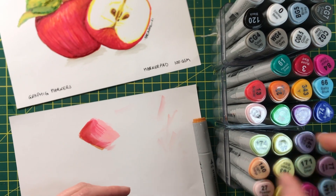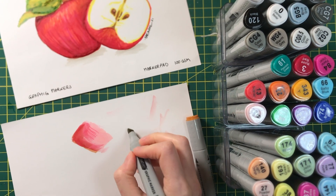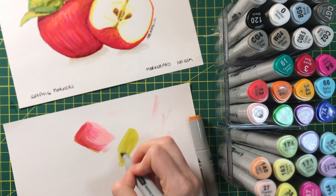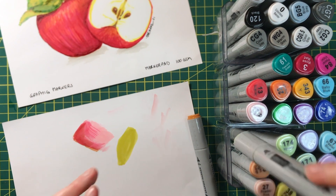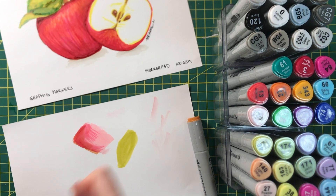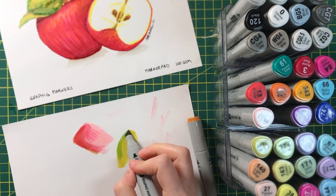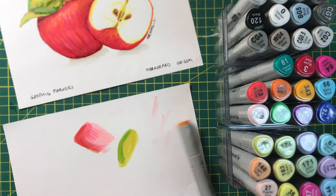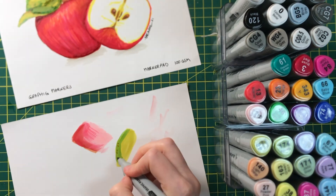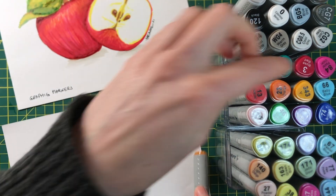I think I used yellow green number 48 for the base of the leaf. I like to be messy with it — just like with paint, just be super messy and it's kind of fun. And I'm going to add a little bit of brown.